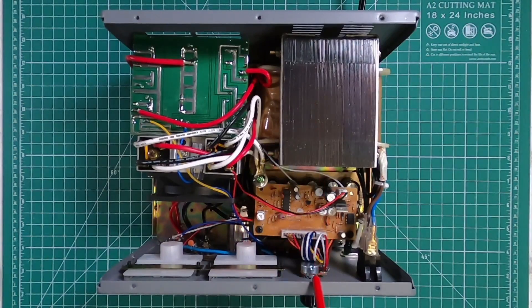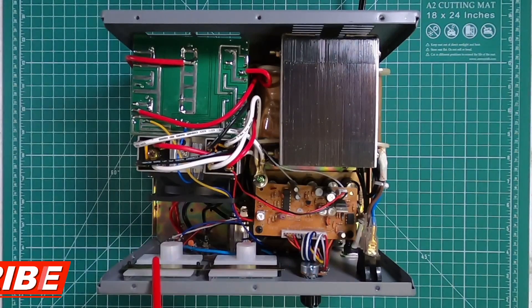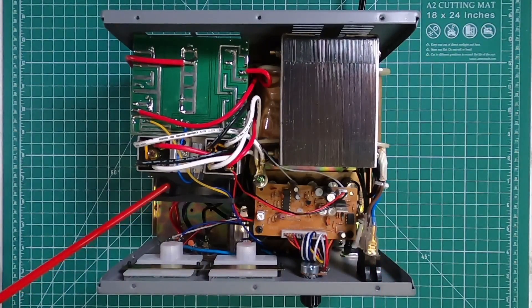Here's the back side of the voltage adjustment knob, the volt meter, and the back side of the amp meter. There's also the power switch and the cooling fan right here.